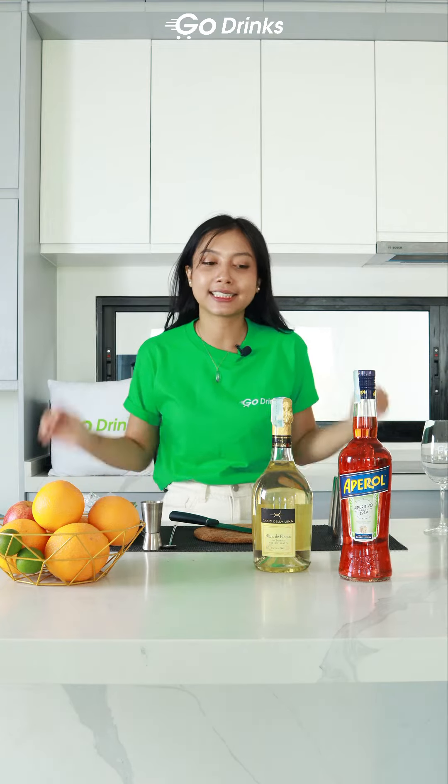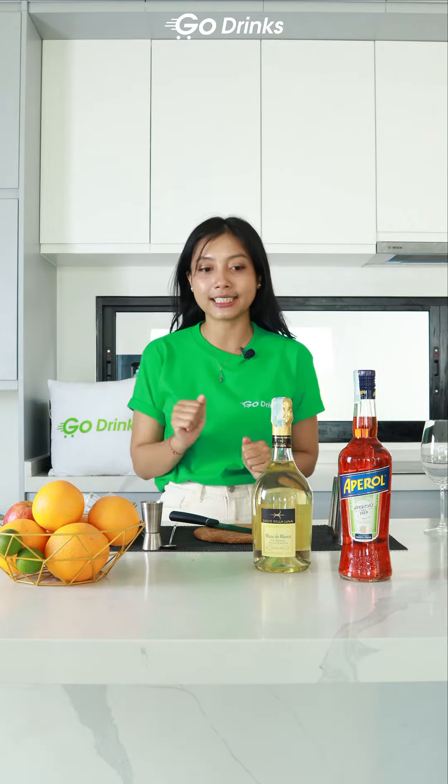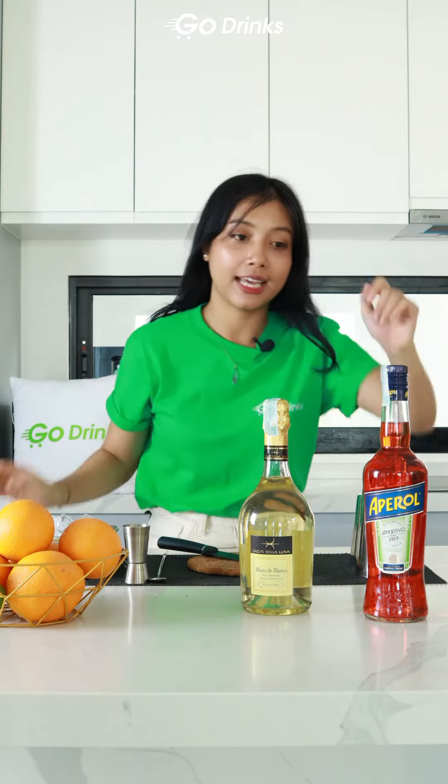So today we will make a simple cocktail that you can easily make at home. I have Prosecco here from Basio de la Luna and Aperol. You can also prepare club soda at home.